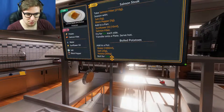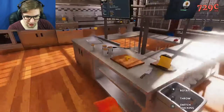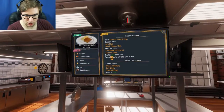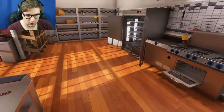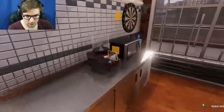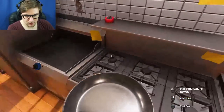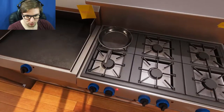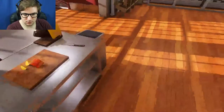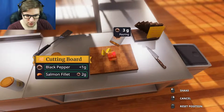We need salmon steak and boiled potatoes. Salmon, salmon— salmonella! Okay, what do I do? Add it to the pan? Oh no, don't make me pan stuff. There's the pan, Jesus Christ. Is that the right one? It was! Salt and pepper, okay, we need to season this bad boy. Season that bitch.